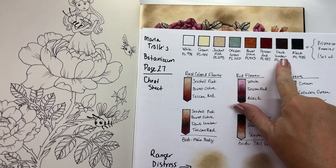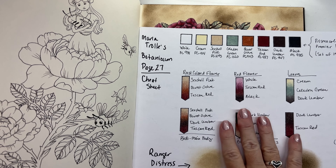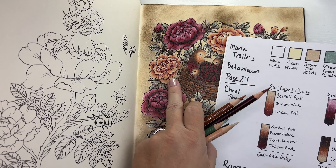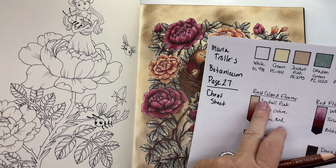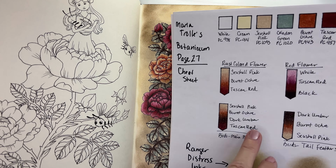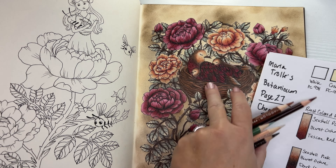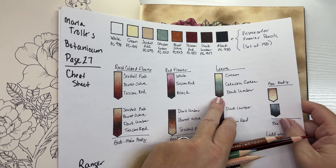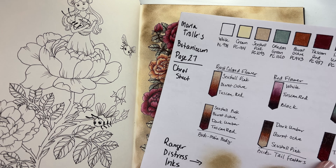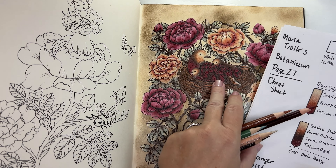For those of you that are new — what is a reverse color-along? A reverse color-along is where, instead of coloring the page start to finish and stepping you through every piece of my process, I'm presenting you with a completed page. Then I will give you a cheat sheet with the colors I used, the different combinations, and the distress inks I used — that will equip you with everything you need to complete this page like mine, or inspire you to do it any way you want.